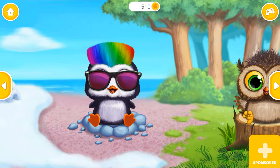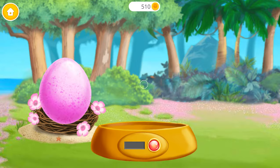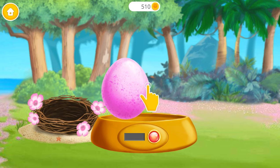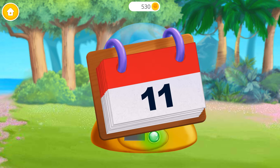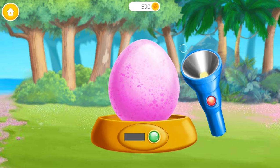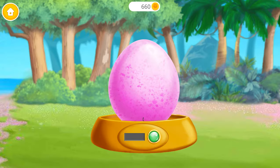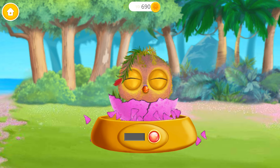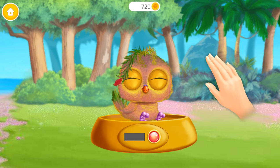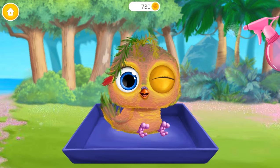Look how cute they are! It's time to hatch the egg! Turn it on! Now let's wait for six days! I wonder what's inside? There's a baby parrot! Can you wake her up? She's adorable!